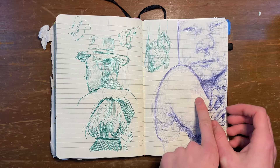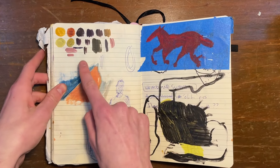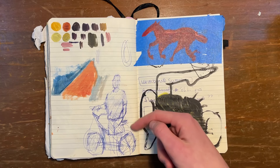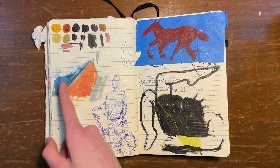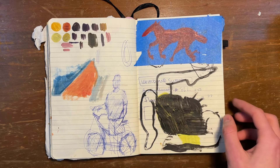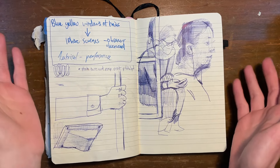Was just doodling here. This page has a lot of things — this was me swatching paint. I didn't like what was under this, so I drew a little horse on some tape. I wanted to draw what someone would look like holding a bike, but I can't really draw bikes. And then this was me trying to figure out color relationships, but it didn't really work. And then this is just a blob of arms and legs because I had extra paint.